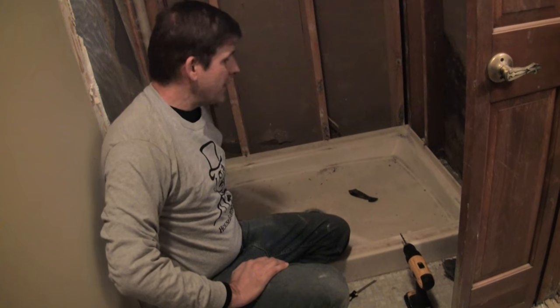Hey, this is Dave and Rich again from Housebearance.com. Today, we're going to show you how to replace the shower pan.